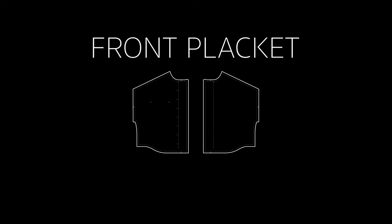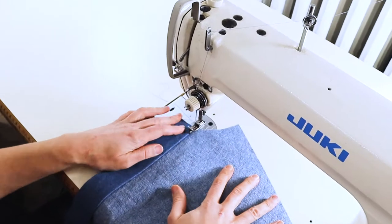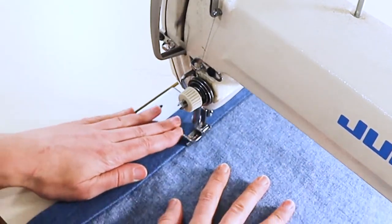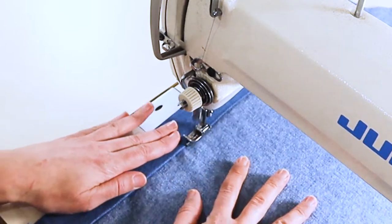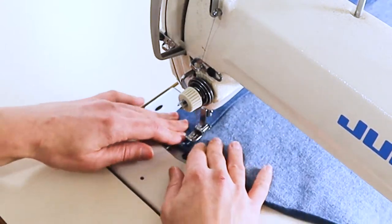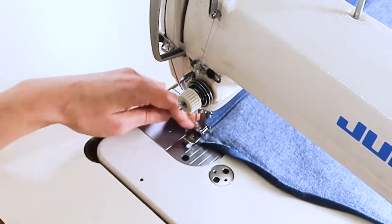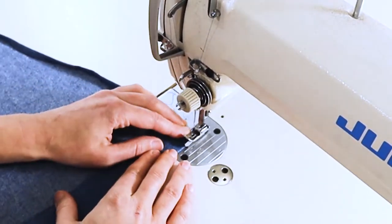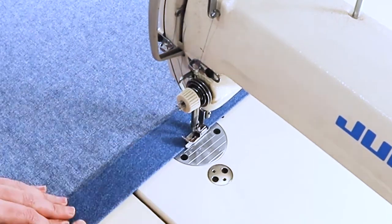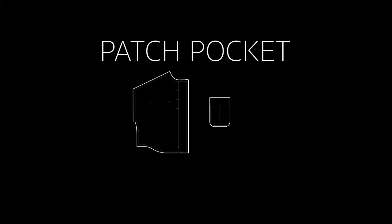Now we're going to work on the front placket. You're going to want your two front panel pieces. I'm edge stitching this lip on the wrong side of the fabric using a 1/16th of an inch edge stitch foot, but you can use a regular walking foot and edge stitch this. I'm going to do the opposite side as well — edge stitching that side down to create the front placket. We're going to do that on both sides.